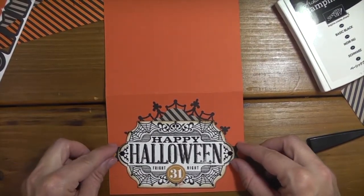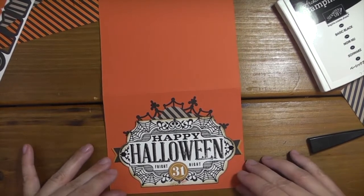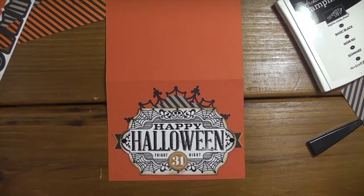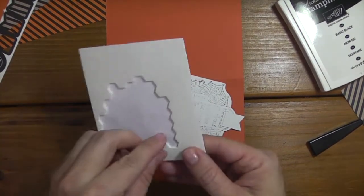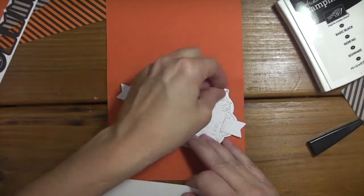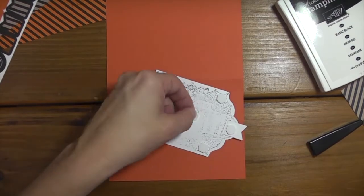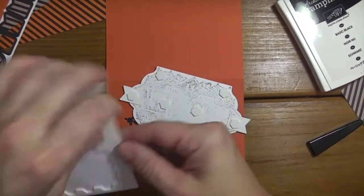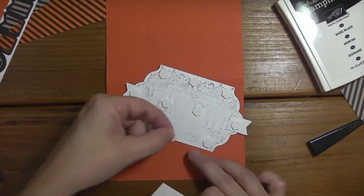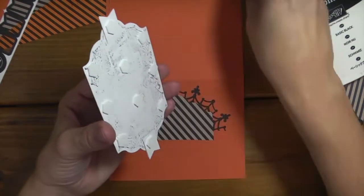My iStampin Club - I announced that a couple of weeks ago. I have the first club already full with six members signed up - thank you so much to those who signed up. I'm taking names for my second group, so if you're interested in signing up you can find all the details on my blog at www.iStampen.com - just click on the iStampin Club on the menu bar. I've got a fun grab bag for everyone who signs up, and the first club will start in October.